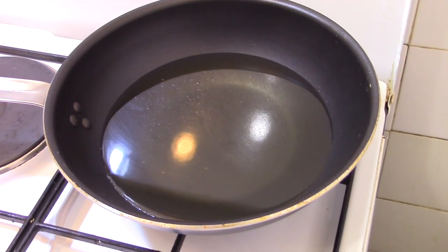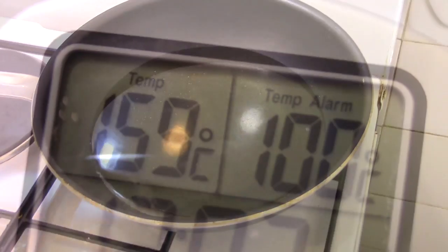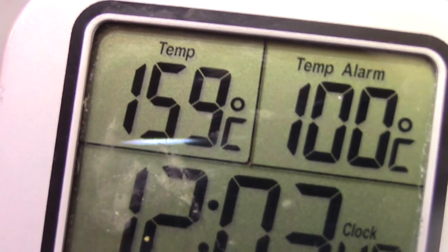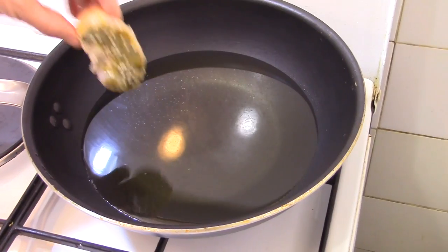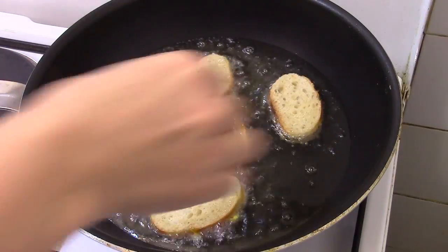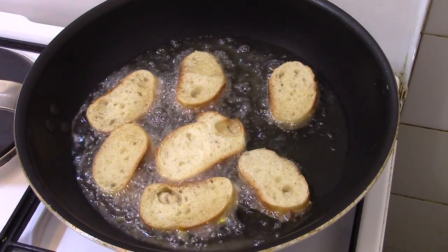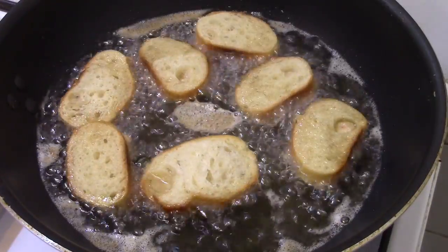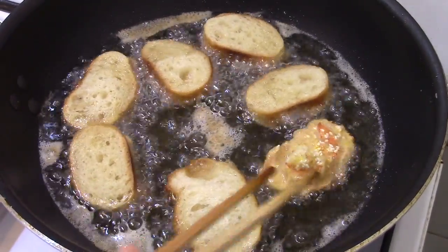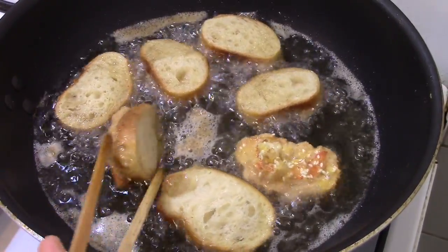I heat the frying oil over medium heat. When the oil reaches 160 degrees Celsius, I put the toasts to fry, shrimp side down in the oil. I let them cook for 3 minutes, then I turn them and let the bread side cook for 1 minute.